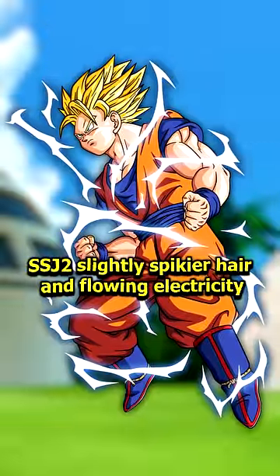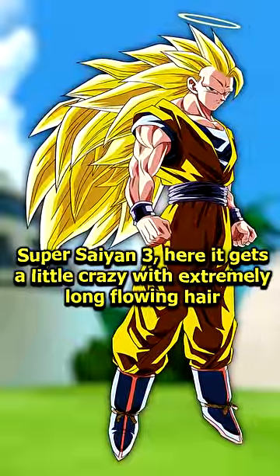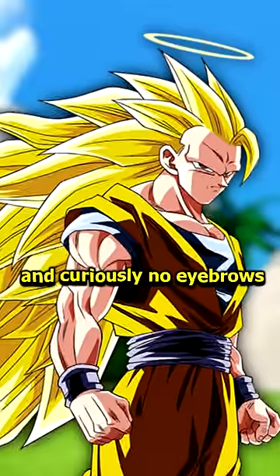SSJ2 has slightly spikier hair and flowing electricity. Super Saiyan 3 gets a little crazy with extremely long flowing hair and curiously no eyebrows.